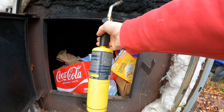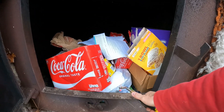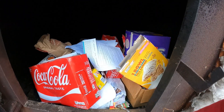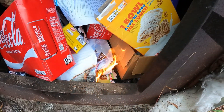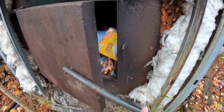Next thing you want is one of these: a propane torch. I use map gas because I use it for other stuff as well. Don't waste your time trying to light this with a lighter and build a little fire. Get it going like that and walk away. That's it - you just leave that and close this door.